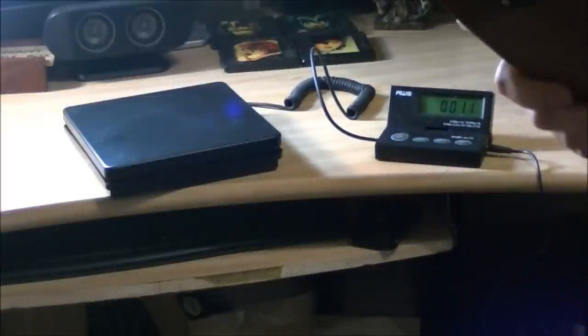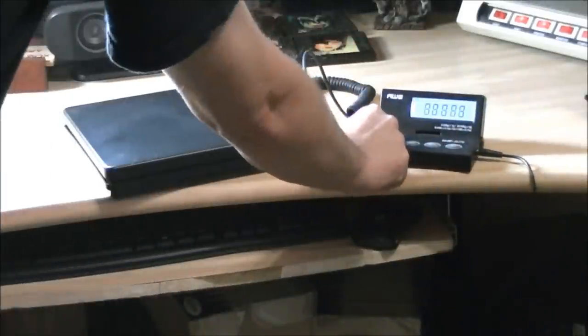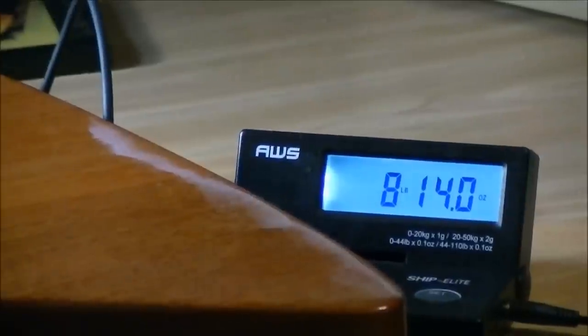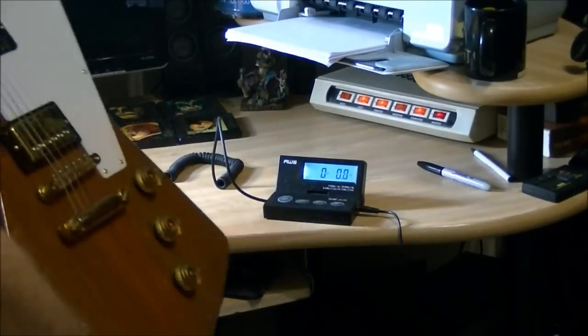Mahogany all the way through — which is why I couldn't use the Les Paul because they have that maple cap on them. So I'm going to use this Gibson Explorer. It's mahogany body, mahogany neck, and rosewood fingerboard. These are actually much lighter than Les Pauls. So here's a 1976 Explorer. I'll put the guitar on the scale and let's see what we got. Eight pounds, 14 ounces on mahogany and mahogany.